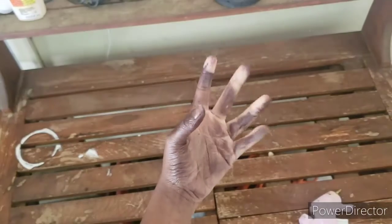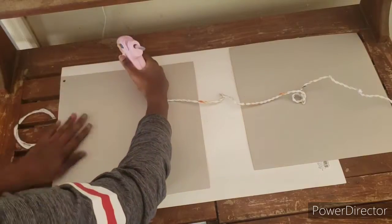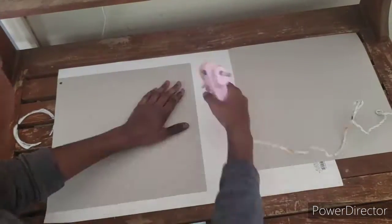Make sure you wear gloves. To make the poster board more secure, we're going to use two poster boards and glue them together. It'll probably be better if you fold them up.